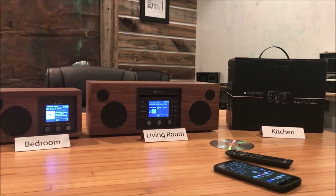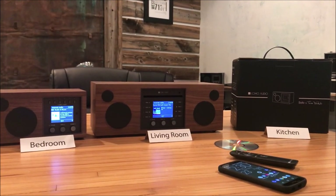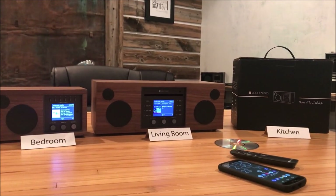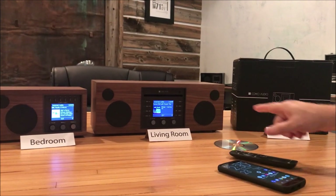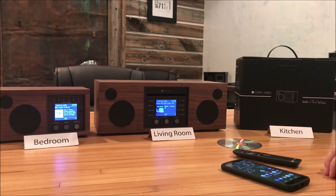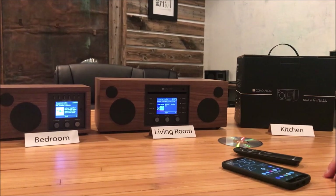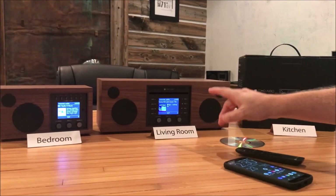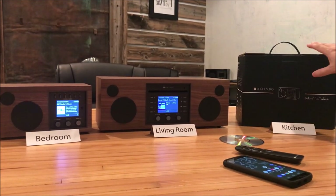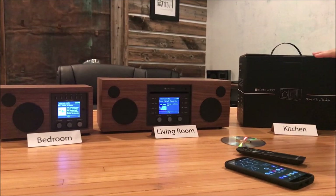Hey everybody, I'm Como Audio's Peter Schiera and today I'm going to show you how to set up a whole house music system so you can enjoy your favorite music throughout your home. We have some signs here representing different rooms. You can put the units in whatever room you'd like as long as they're going to get a good Wi-Fi signal. We already have one Solo and one Musica connected to our Wi-Fi network. I'll unpack this new Solo and together we'll walk through the setup.